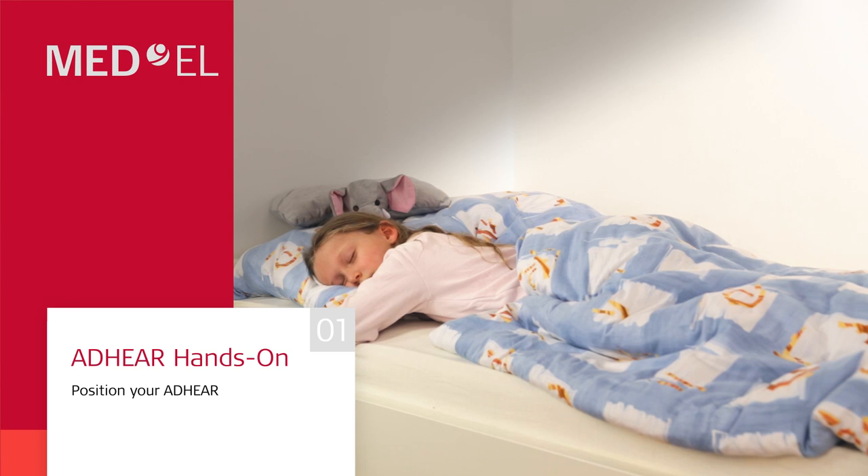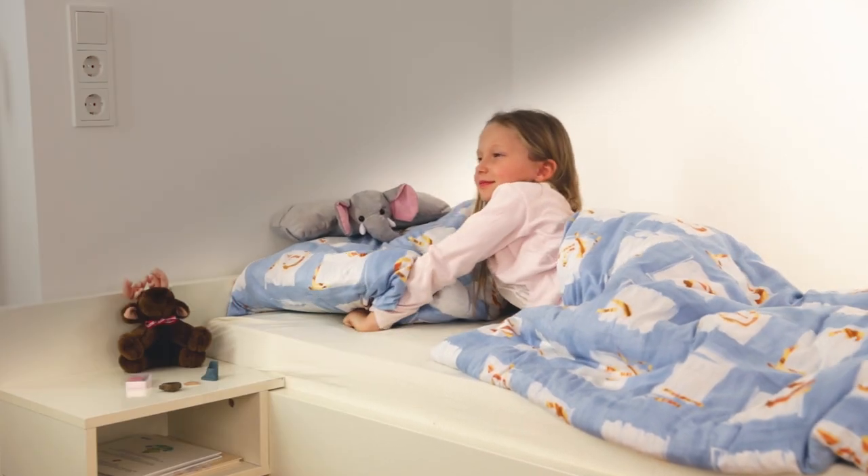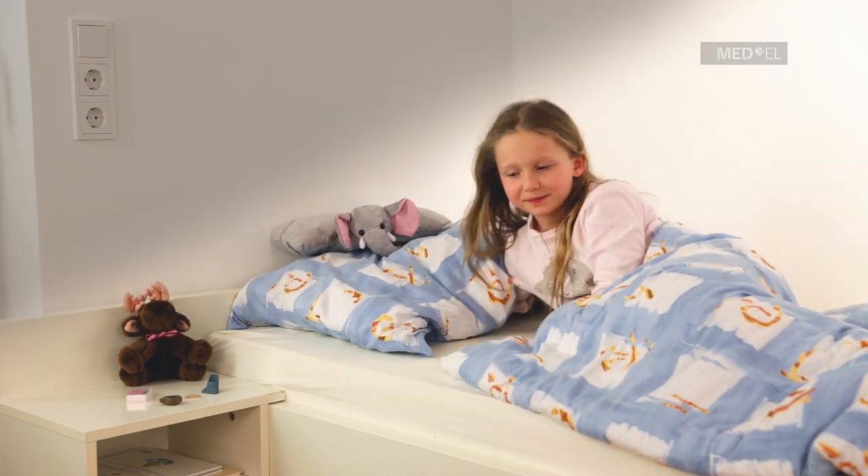Adhere is a revolutionary hearing device. It is an effortless and gentle solution to support people with hearing loss.